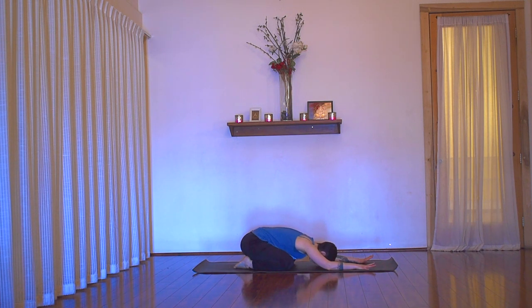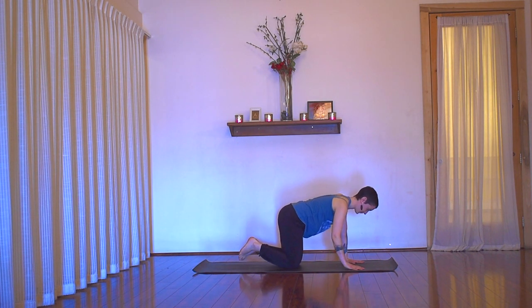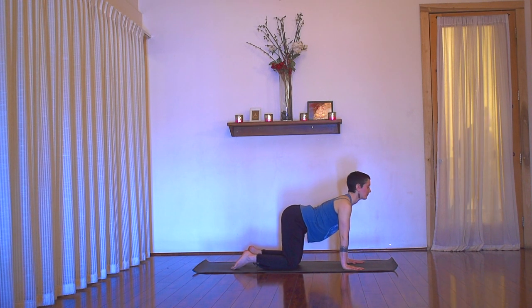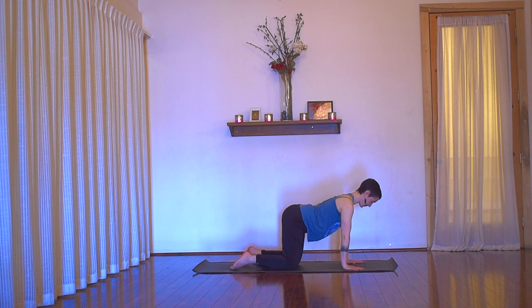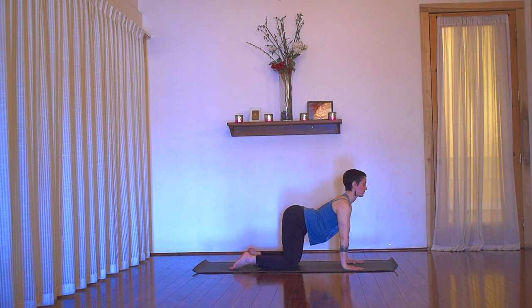Now come forward into tabletop position, moving into some cat and cow. On your next inhale, arch the spine and reach through the throat, reach through the crown. Exhale, round the spine, press into the hands, and let the weight of the head release. Keep moving like this — inhaling to arch and exhaling to round. Maybe play with allowing the movement to initiate from the throat, so you're really moving from that centered focus.